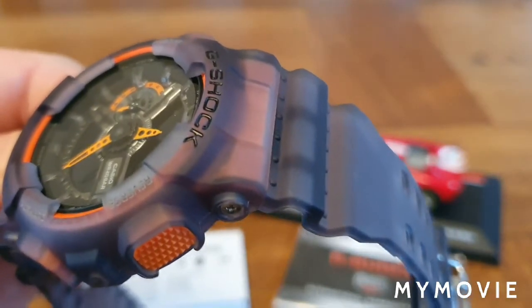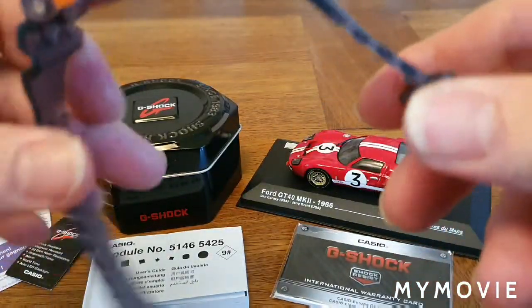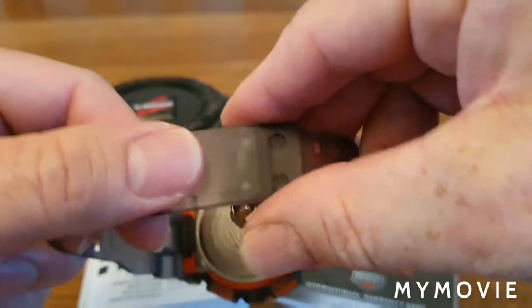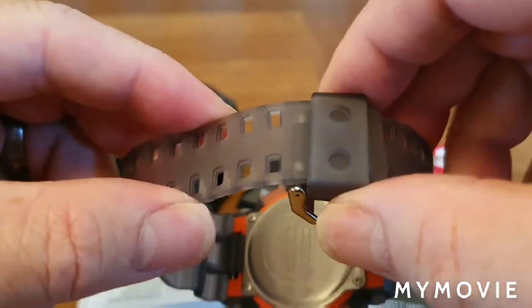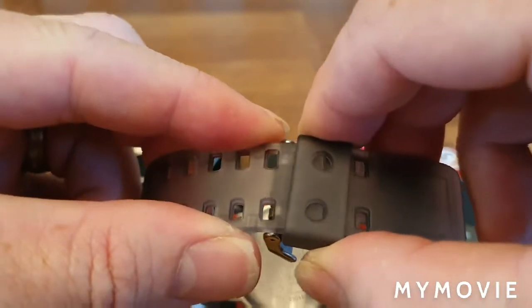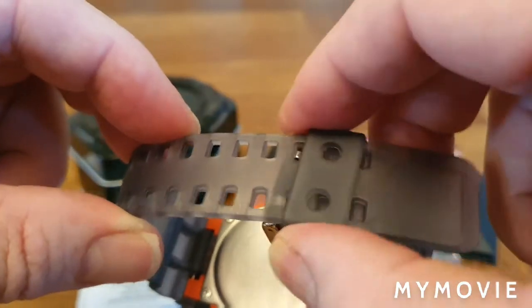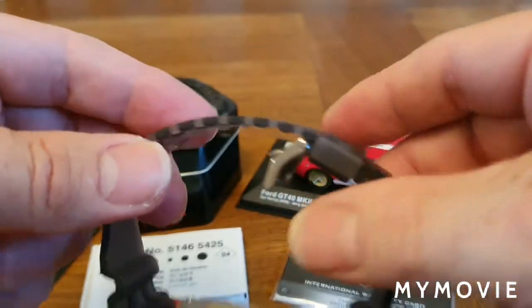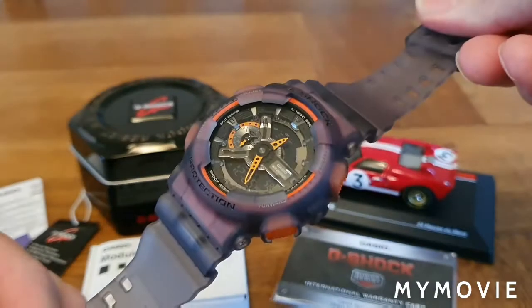It's got this resin case and strap with a lovely G-Shock buckle and a nice big thick keeper. When you slide it into the keeper, you can see little notches in the light that stop the keeper from moving around, which is really nice — it keeps the keeper flush against the strap and you don't get that awful sticky-out bit that some watches have.